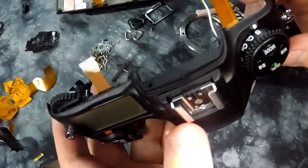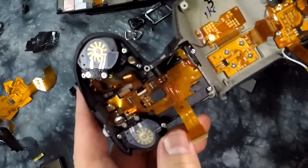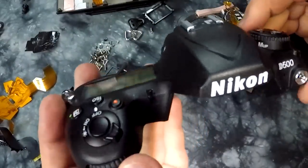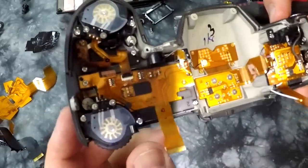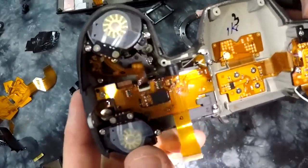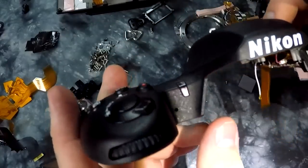This is the valuable, only magnesium part and beautiful piece of exquisite engineering beauty that is the Nikon D500 top plate. Beautiful. Perfectly intact - this is a perfectly working part.